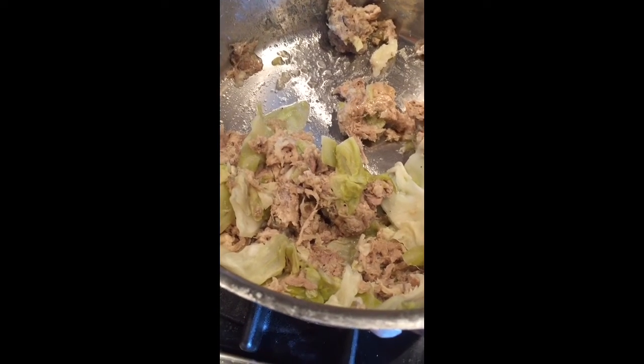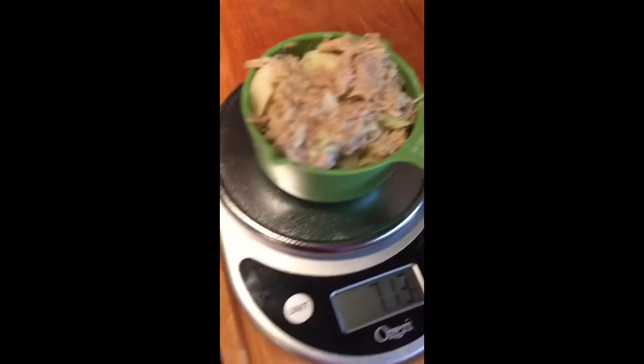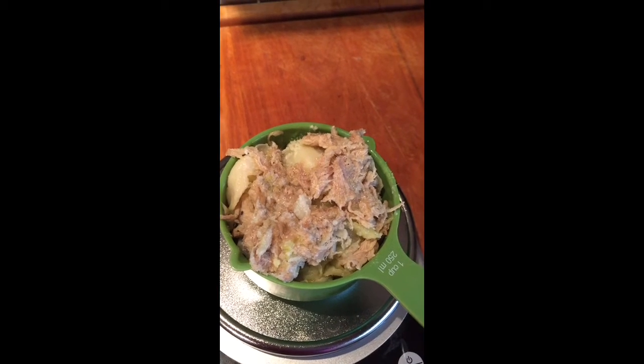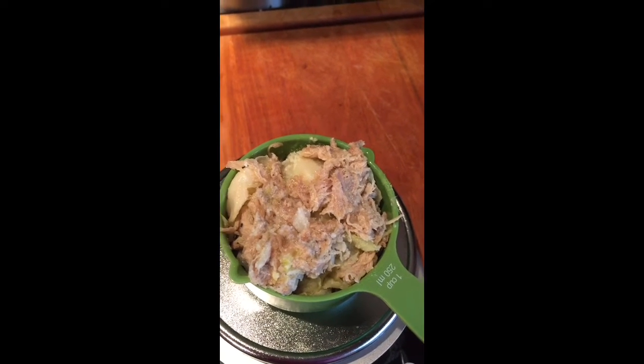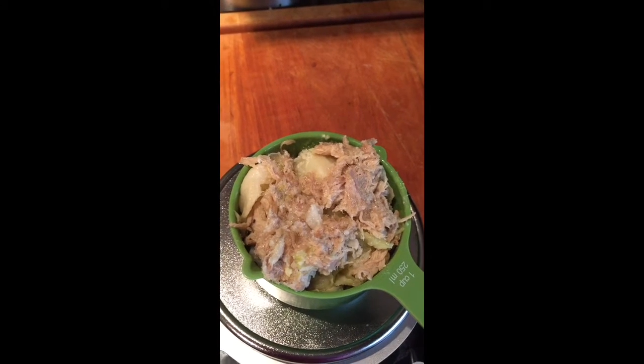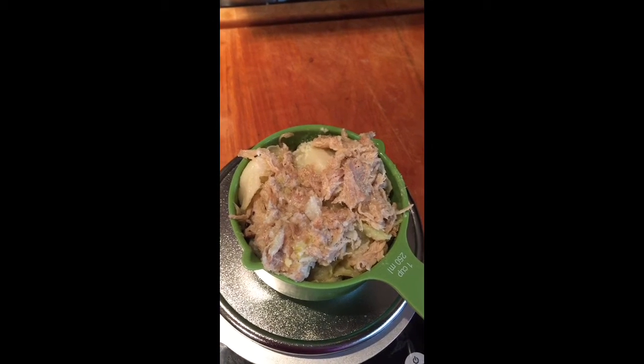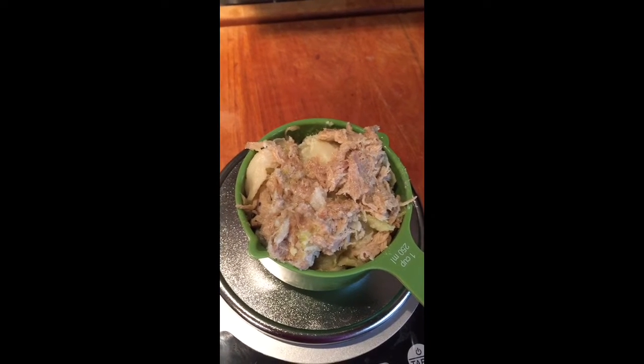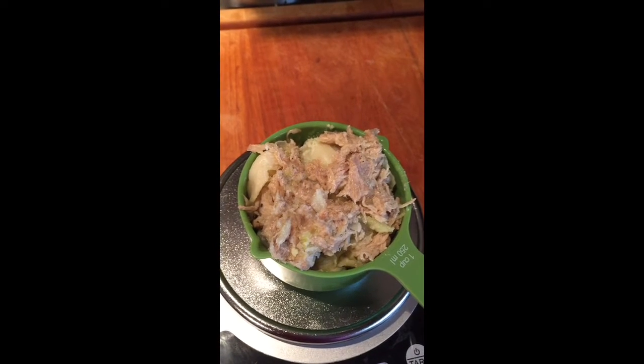This is what I'm having for lunch. I'll show you the portion size — I've got it in a cup container, but half of it is pork. I think it's about three and a half to four ounces of pork. I don't know that I'll eat it all, but I'm going to heat it up in the microwave.